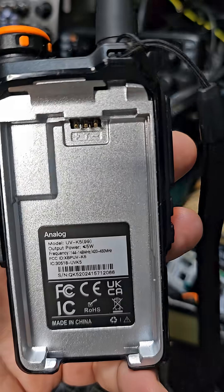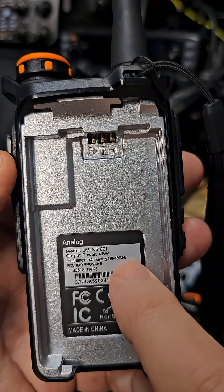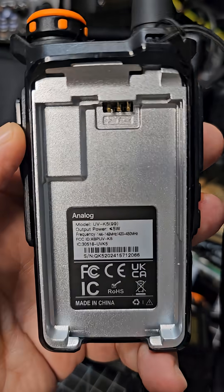Now if you take the battery off and look here, you'll see just where it says UVK5 — there's no version 3 written anywhere. It could be written here, or it could be written where the barcode is.